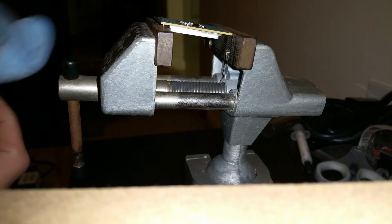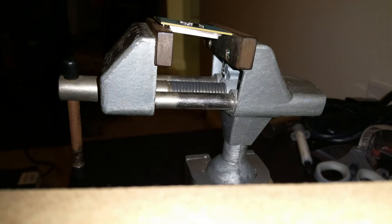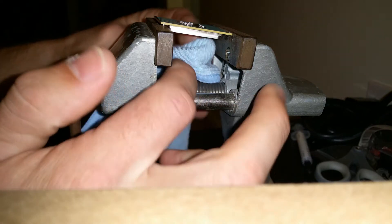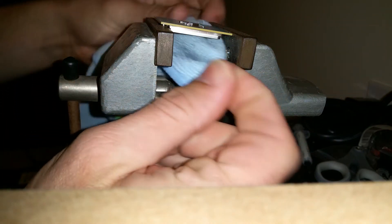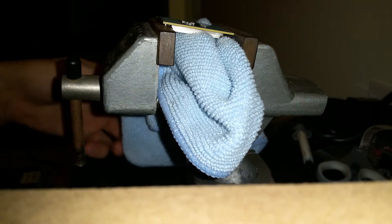I'm going to take a rag and actually place it underneath here, just in case the actual CPU goes anywhere, so that it will not fall down and crack. It will be supported if it comes down. Then I'll just lay this over an edge right here, just to keep it from flying up at the same time.